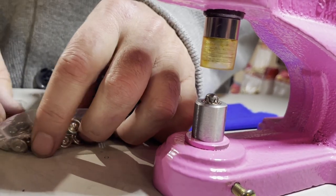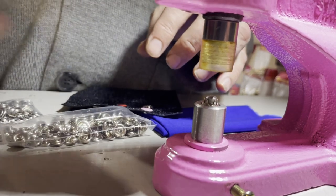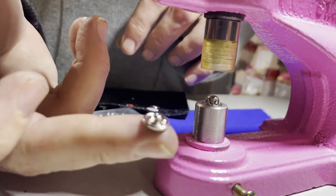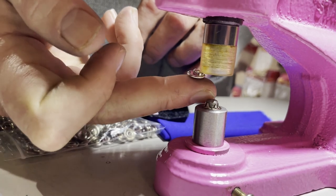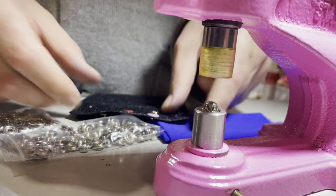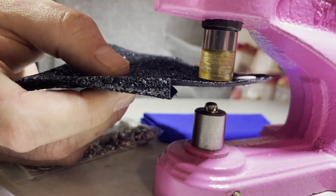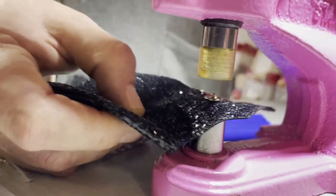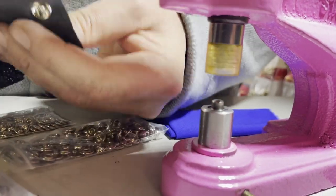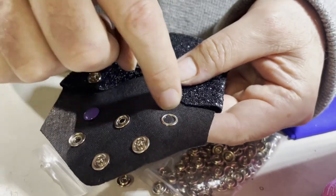Whatever you want — this one goes on top. Beautiful! Nothing came out the other side.